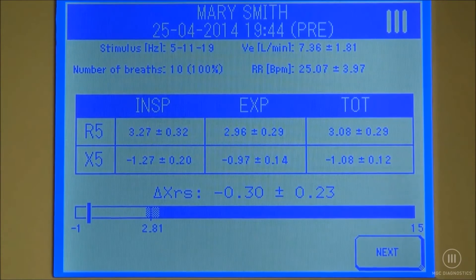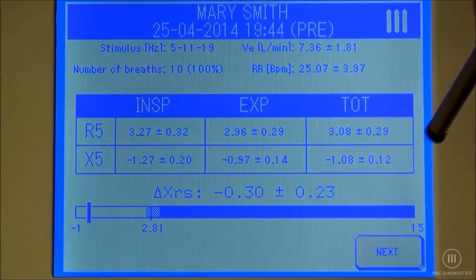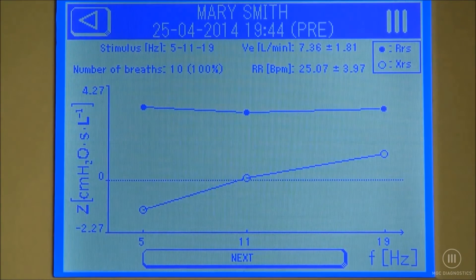The numerical data will be displayed. After selecting next, the graphical data will be displayed. Press next after reviewing the graphical data.